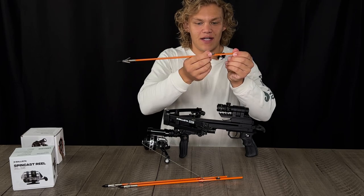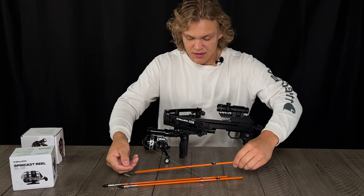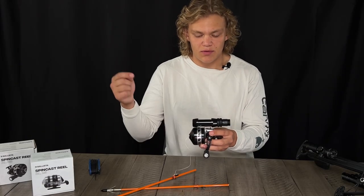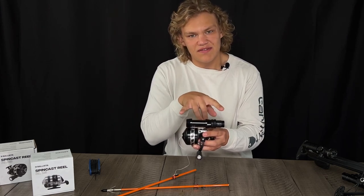There's a nice little slider on here and a nice little custom stopper.